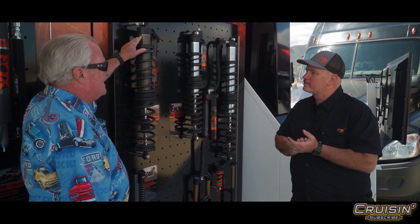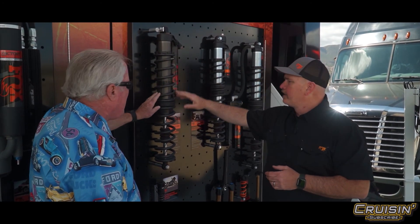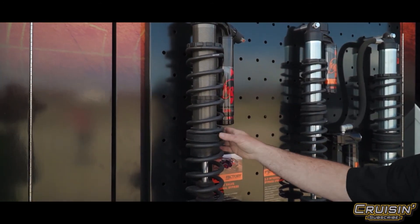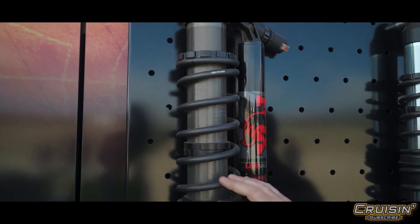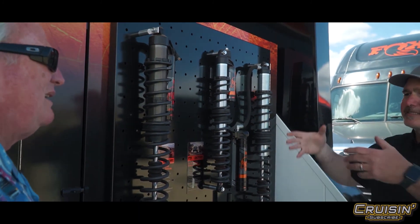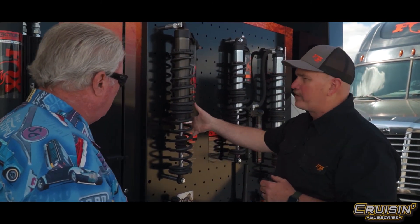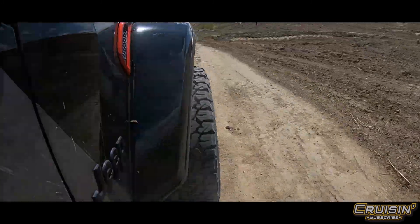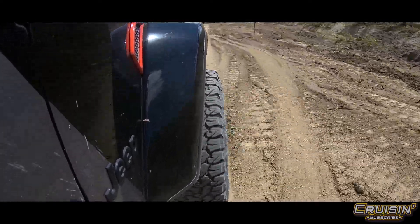Every one of these lines has adjustability — hundreds of options all the way down. In this case you have what we call a crossover — this composite piece allows you to take advantage of two springs that each have a different rate. With a crossover you can literally cross over as the vehicle deals with different loads, and it sets that ride height. On Jeeps there's a separate spring, so the shock controls the load but the spring carries your height.